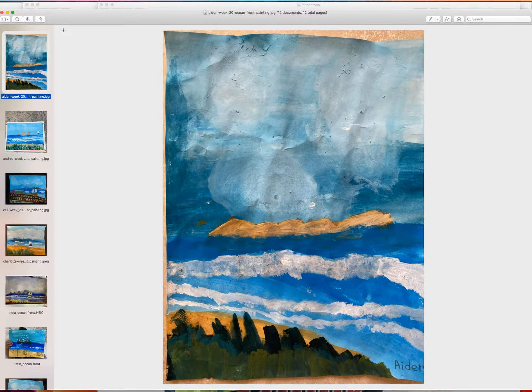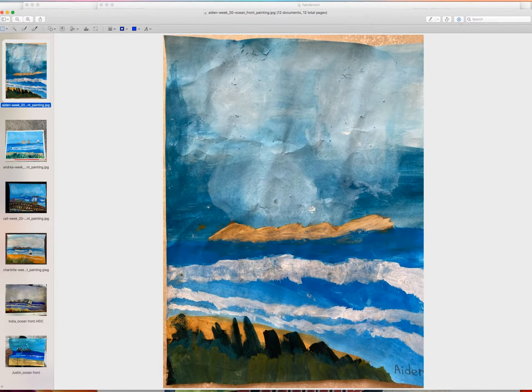I didn't want to waste the thick paper, so we were just doing it on the thin mixed media paper. Aiden spent a lot of time with the sky, so by the time he got to the water it was kind of too dry. Next time we want to make sure this horizon line is very obvious. Overall I think Aiden did a very nice job — he did the waves and the mountains.